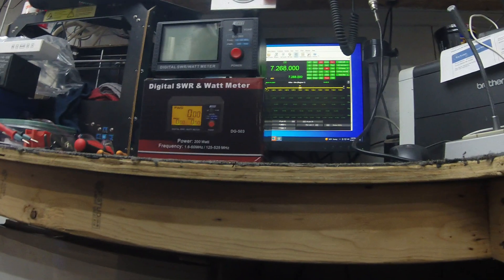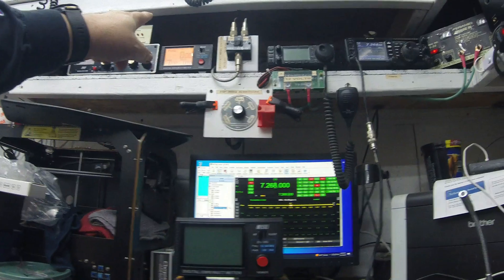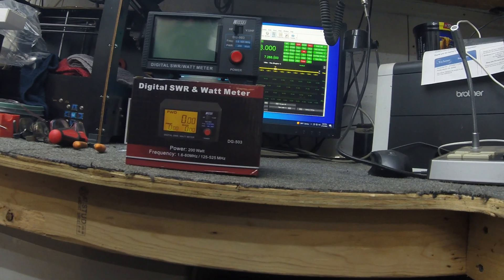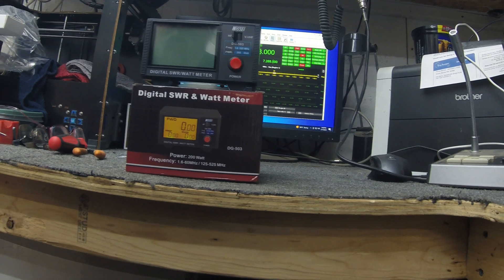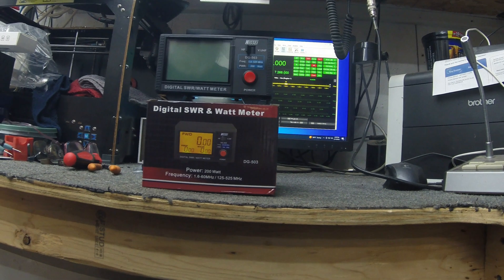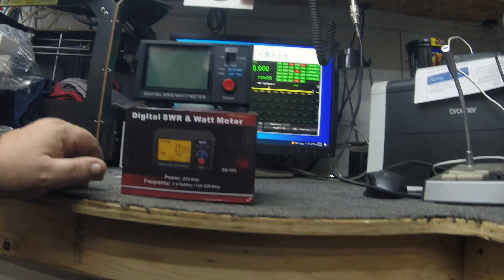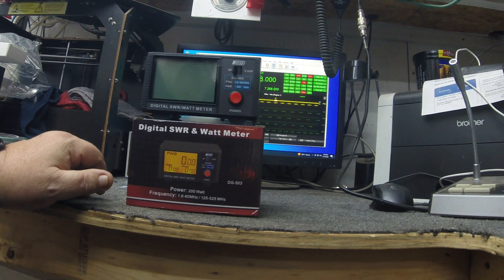Hey guys, Electron Man here. As you can see, I have another one of these — I have the one I currently have, and I went ahead and contacted Amazon about it not functioning correctly out of the box. I like their return policy on this. I just wanted an exchange for another one and they said go ahead, they'll ship another one out as long as I send this one back within 30 days and I won't get charged for it, which is awesome.